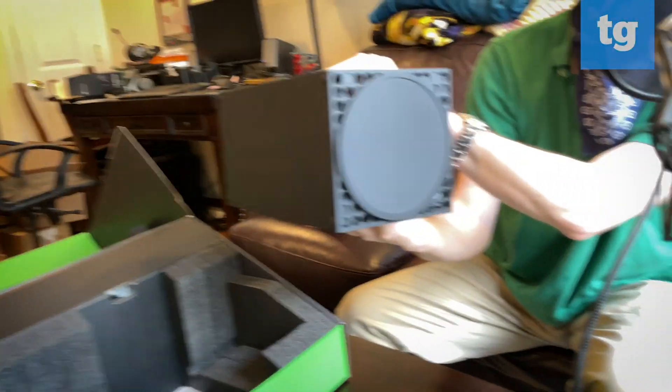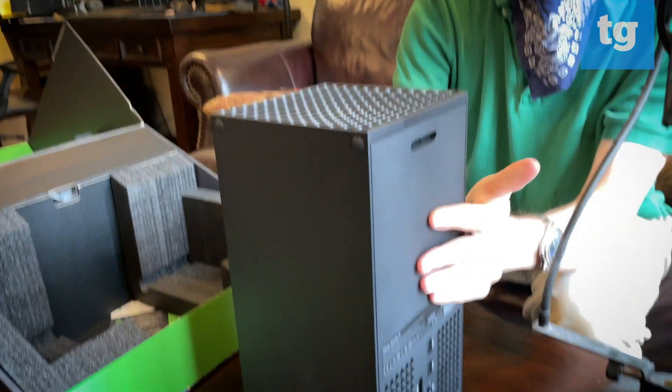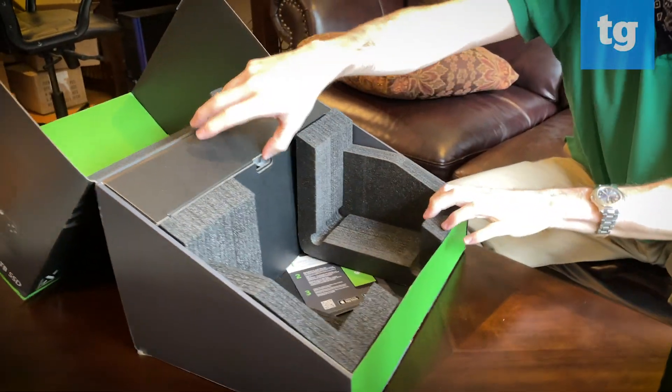On the bottom, there's one large rubber foot to keep it safe, although you can use this in either a vertical or a horizontal configuration. We'll put this off to the side so you can still see it, and take a look at the rest of what's in the box.